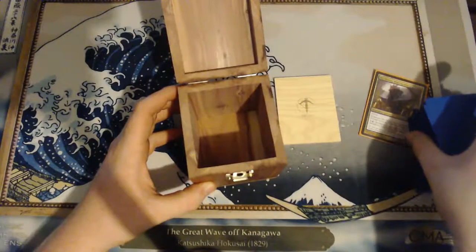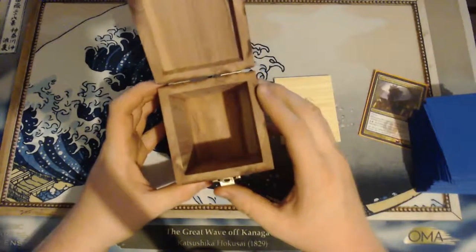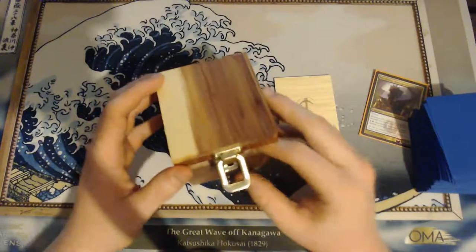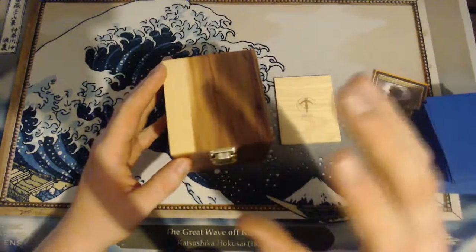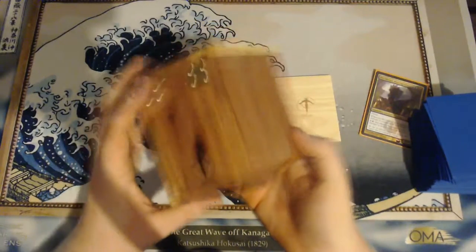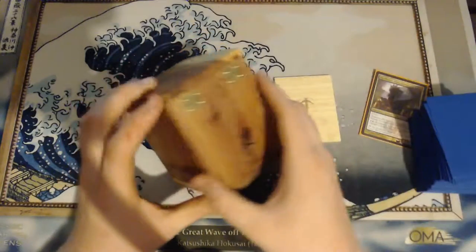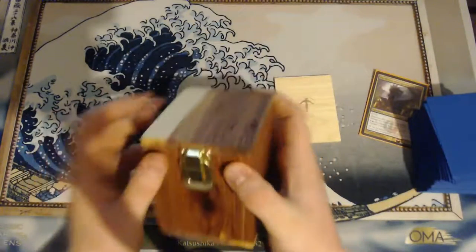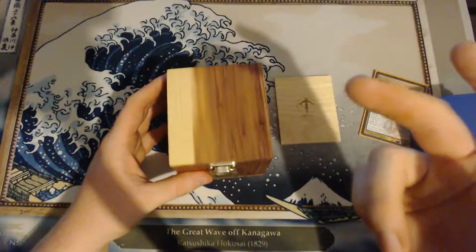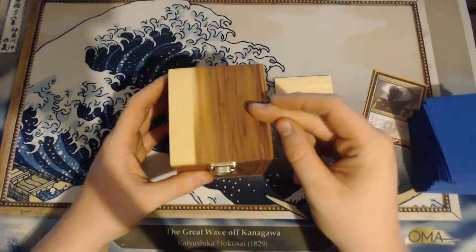It is a sturdy box — I was running modern in it but I needed another commander deck box. That's pretty much it for this review. If you liked this kind of content, give me some likes and comments, subscribe if you're not already subscribed, and I will talk at you guys later.